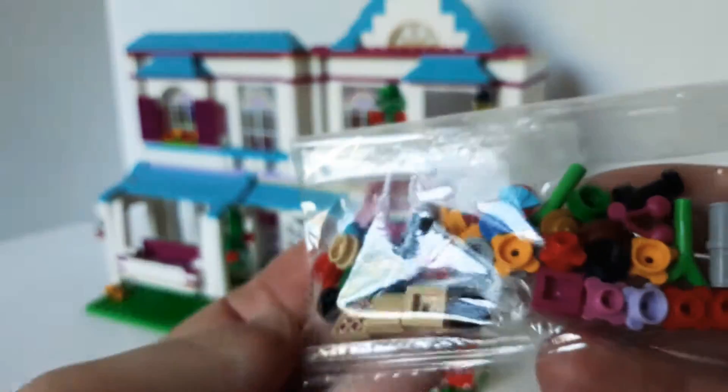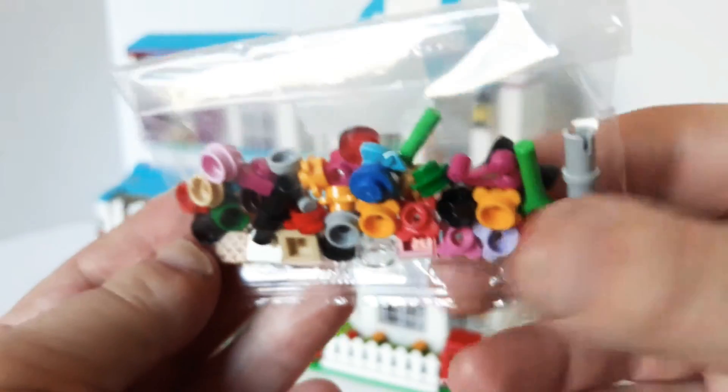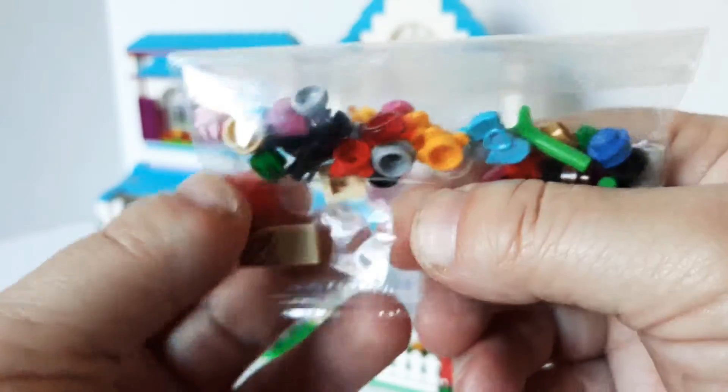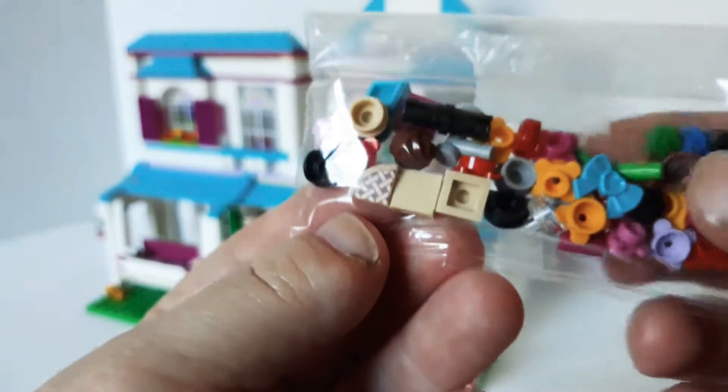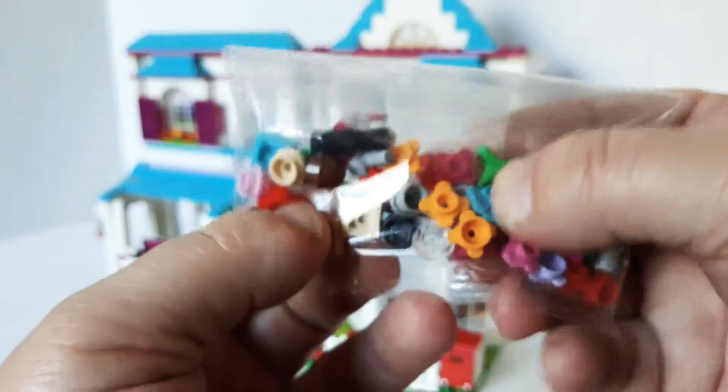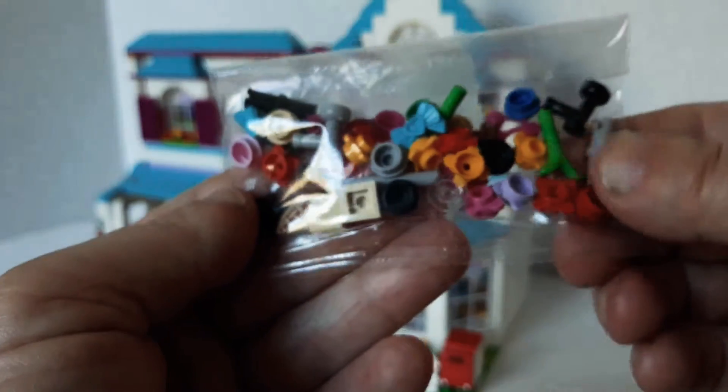It did have a lot of extra pieces, which was really nice. Extra food — I love the pie wedges and stuff, those are really cool. Of course, bows and things like that. Always nice to have the extra pieces.